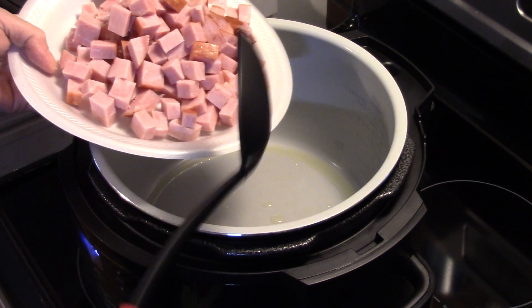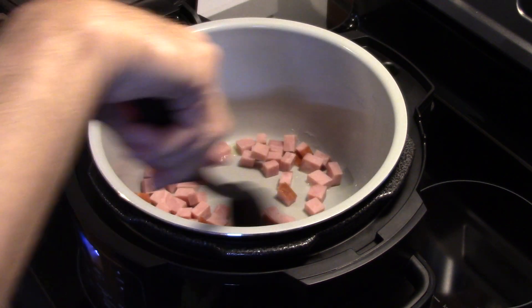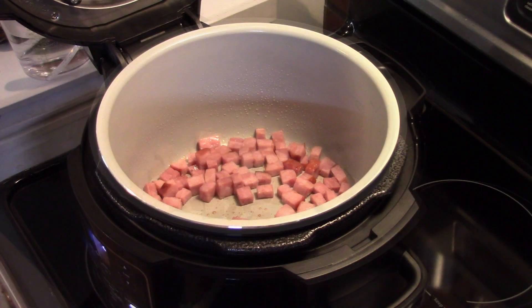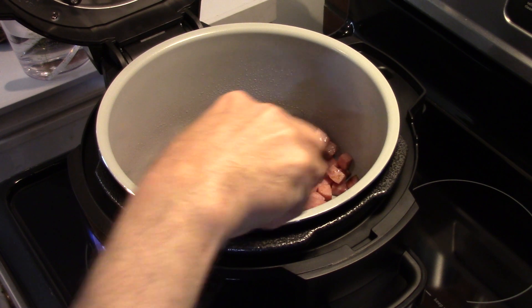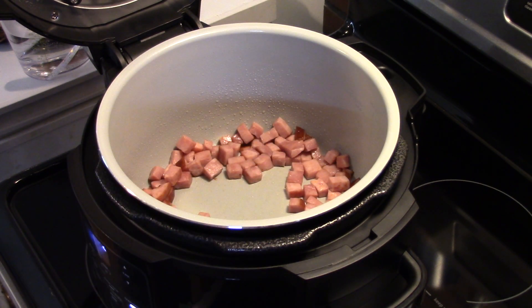I'm going to sauté the ham for a few minutes to bring out the flavor. When I start to brown it up and get it looking good, I'll bring you guys back. Now that the ham has sautéed for a while and it's starting to brown up — browning it and getting a little bit of a crust on it really brings out the flavor.